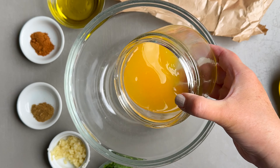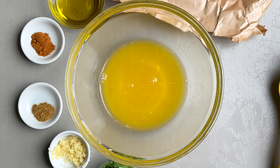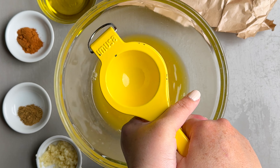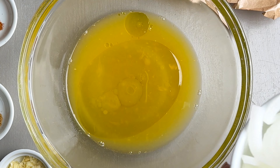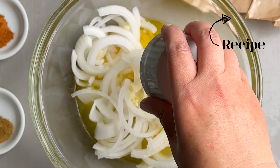We're gonna start by making the marinade. So in a medium bowl, we're gonna add some orange juice for flavor and sweetness. We're also gonna be adding fresh lime juice. Then we're gonna add a little bit of oil — you can use your favorite. White onion, you can either slice it or chop it. Minced garlic.